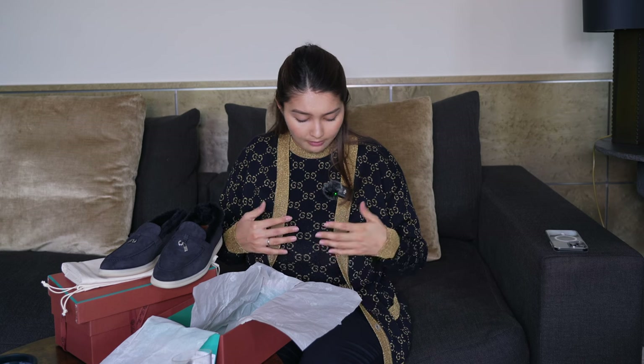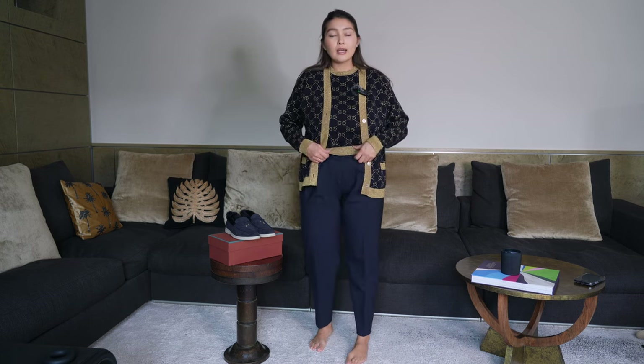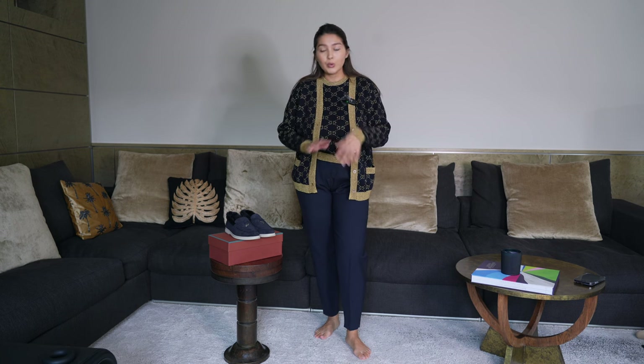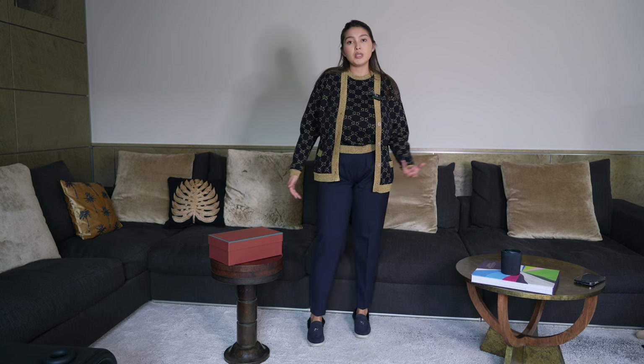I'm going to show you how I style these shoes with a couple of outfits. Even right now I have this Gucci little set on — I actually fit into my pre-pregnancy pants today which I was so excited about. So here is the first look: it's very simple, pretty much monochromatic. I have navy trousers from COS and this set of a top and cardigan from Gucci, also in navy with gold detail. The loafers tie the whole look together and it looks more classic — casual but elevated because of the trousers.